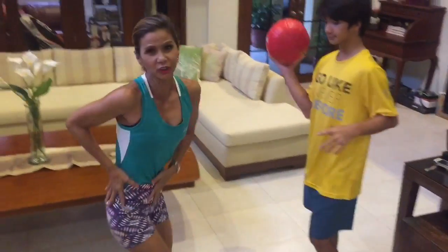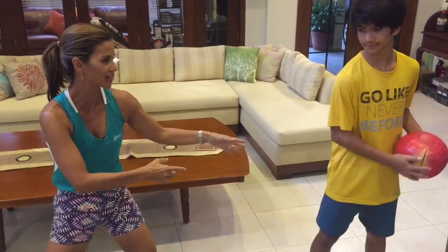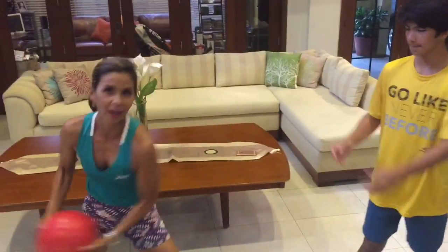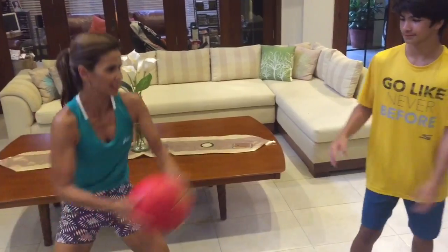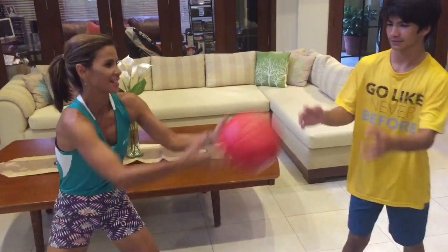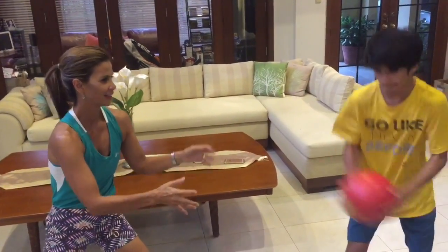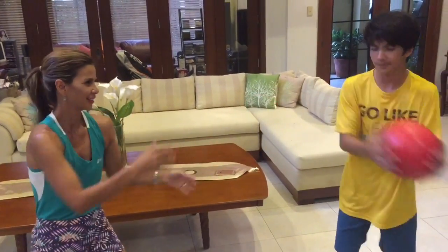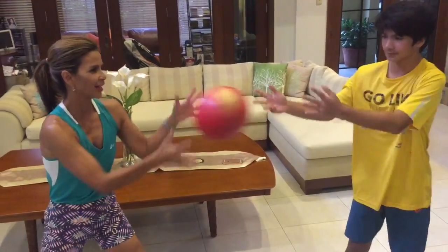Now I'm going to stand and we're going to work on the obliques, so we're both going to twist. He's working on the right side, I'm working on the left. So you throw it and then you twist. Bend and twist. Last two. And one.